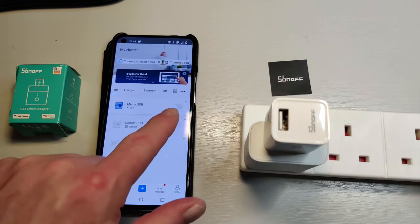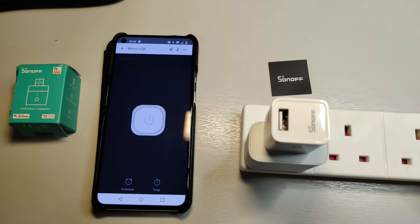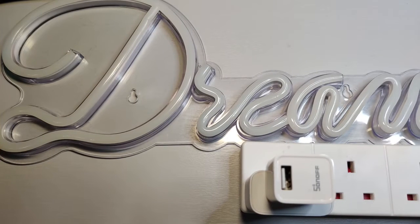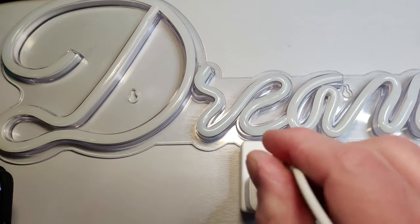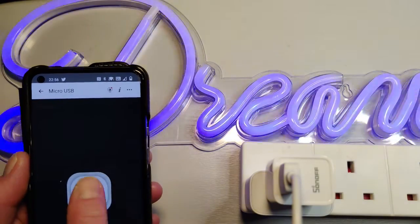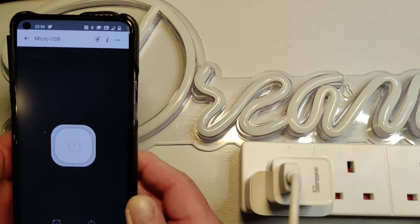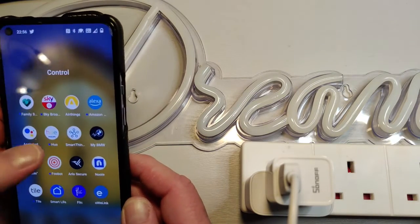At the moment it says it's off, and if I turn it back on again, you can toggle between the two. That's not very visual, so I'm going to get a faux neon sign, plug it in, and now we can turn it on and off. So that's definitely working. We've got it working with the manufacturer's app easily enough, as you'd expect. Let's see if we can also get this working within SmartThings.